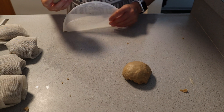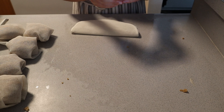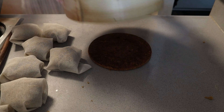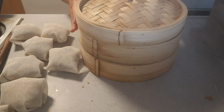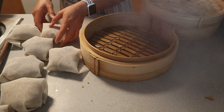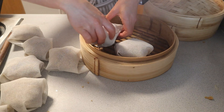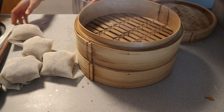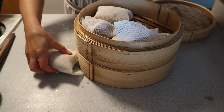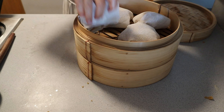My preferred method to cook these seitan chicken breasts is by using a bamboo steamer. You can purchase an inexpensive one on Amazon, which I will also leave linked in the bio. Insert four chicken breasts into each section of the steamer — this specific steamer has two sections — making sure they are not too crowded since they will need to expand. Then steam them over a wok filled with boiling water, moving it down to a simmer for about 40 to 50 minutes.